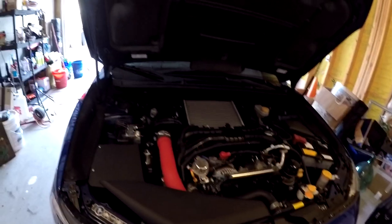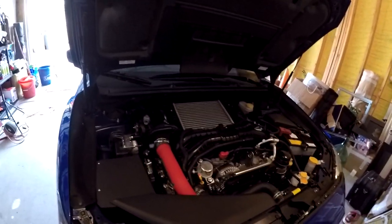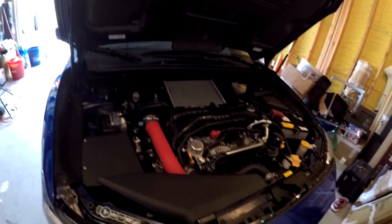He got a smoking deal on an ETS cold air intake for his 2016 WRX. He'll be here in just a minute and then we're just gonna take you along the process of us installing the ETS intake.